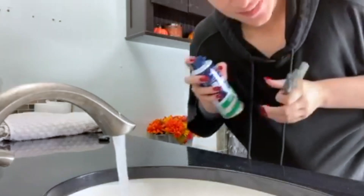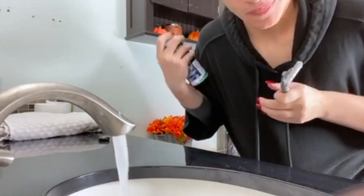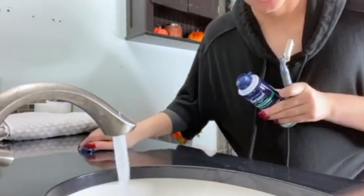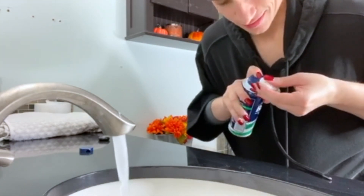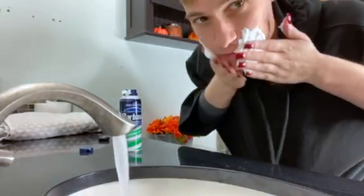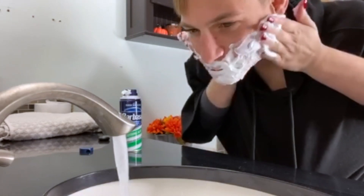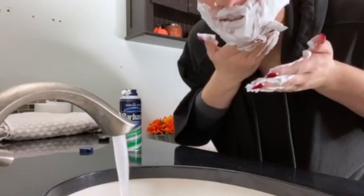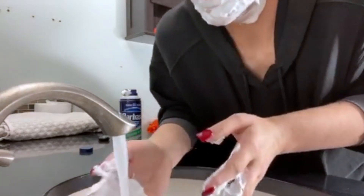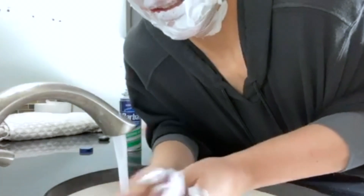All right, over to the sink. Now we apply the shaving cream to one hand very easily. I have to remove the cap first — it's always a challenge. So then I just have to rub it, really really apply it. Soak it in there. And then if you want, you wash your hands out really quick to get all that shaving cream off.